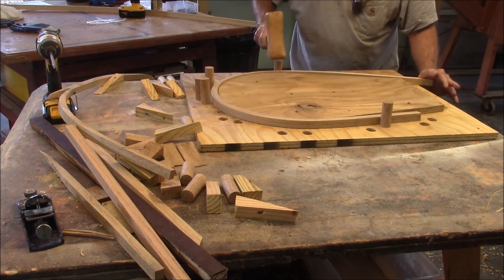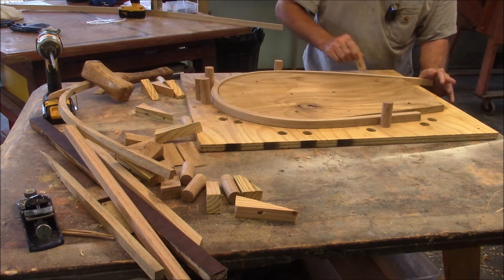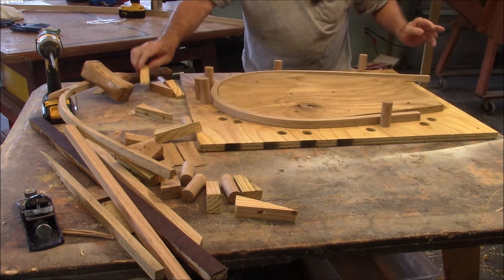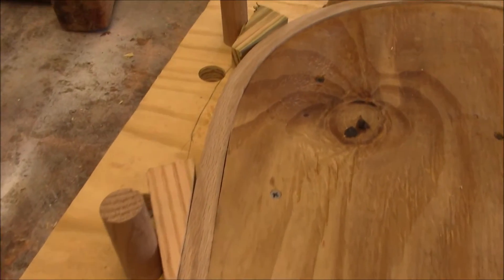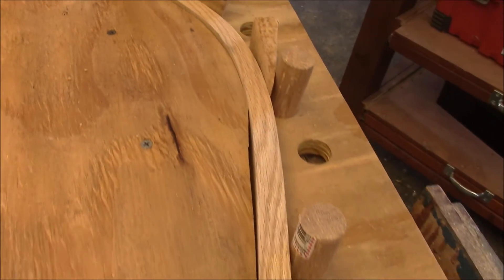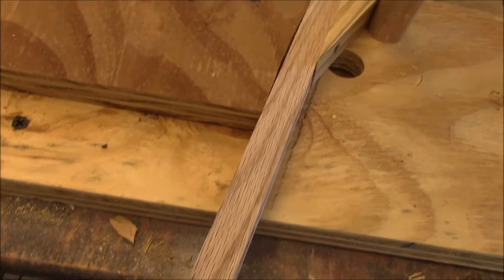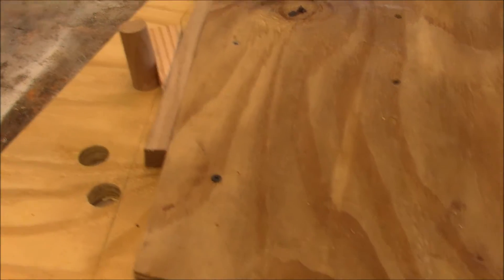We have a winner — we got that one to bend all the way around! I figure this is going to break again, so I didn't even up the ends on the next one.